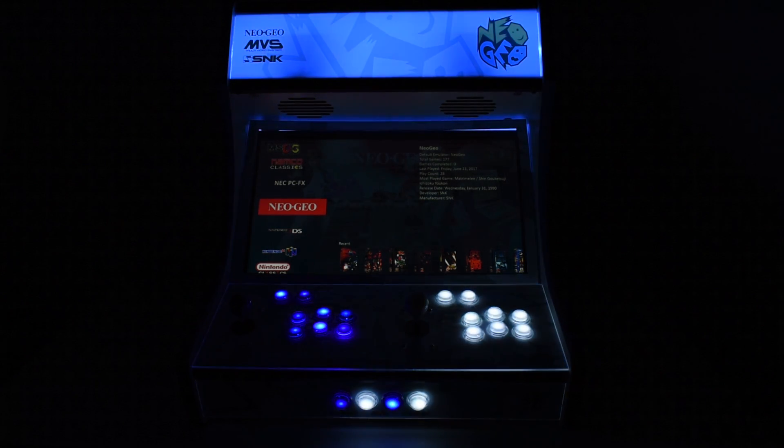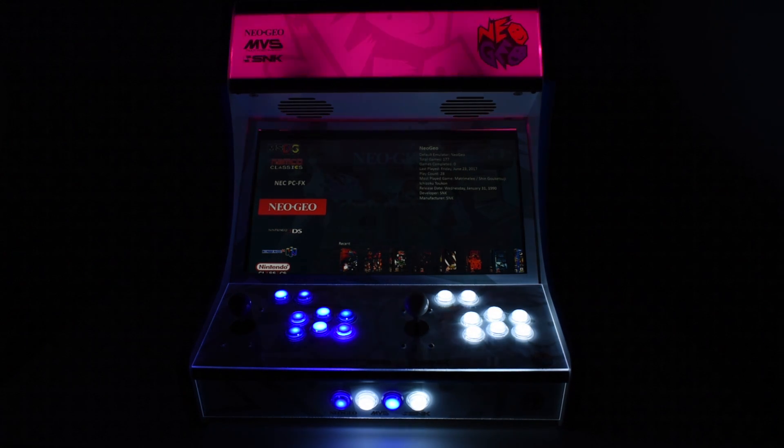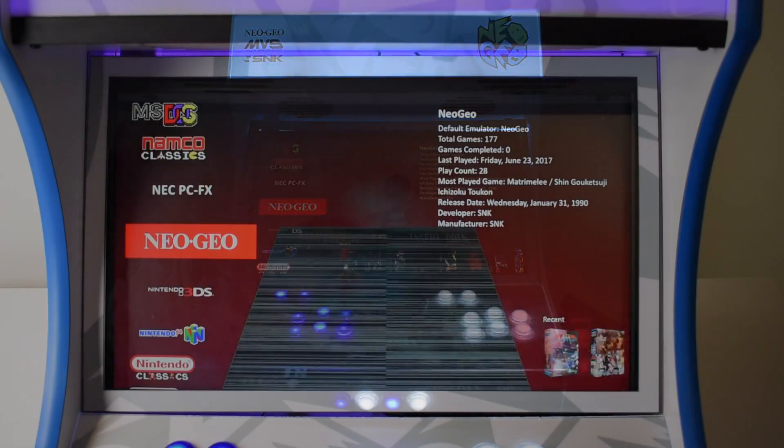I want to show you some GameCube gameplay. This is running on an i5-4750T CPU with only the built-in Intel HD 4600 graphics.